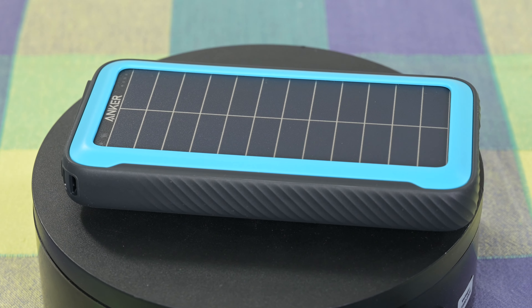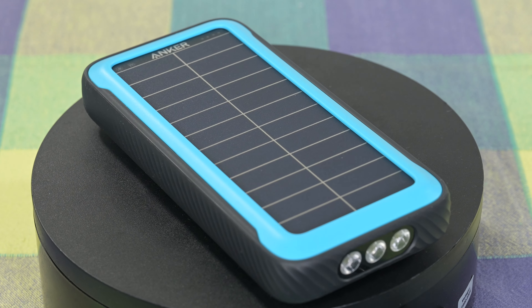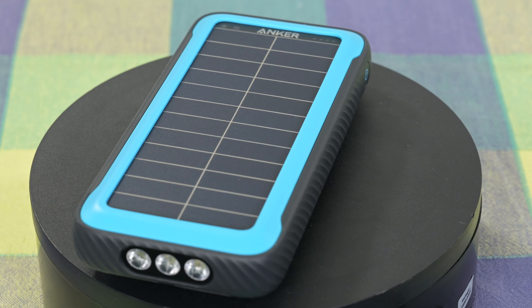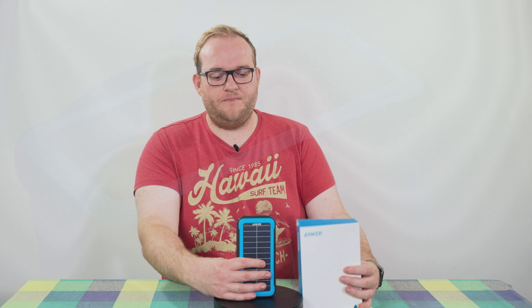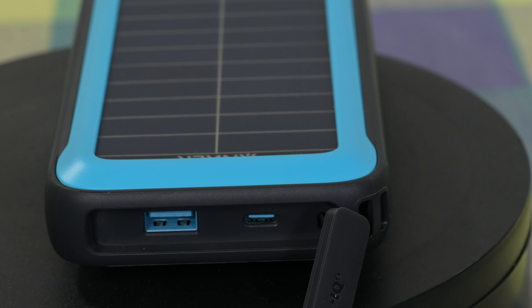There are some minor niggles I have with the solar panel, but let's start with the important stuff. In terms of connectivity this has two ports for charging. You have a USB-C input and output capable of up to 18 watts, and you have a USB-A port capable of up to 12 watts — the usual 5 volts at 2.4 amps — whereas the USB-C port will do about three amps.